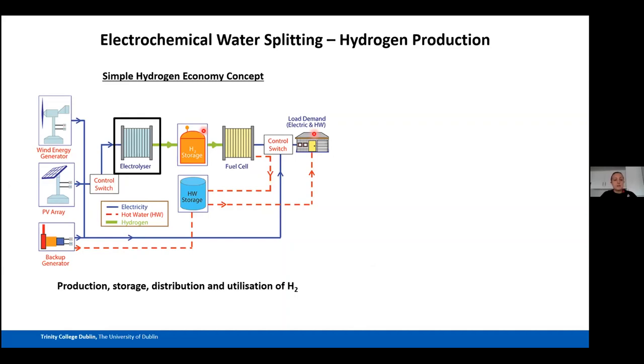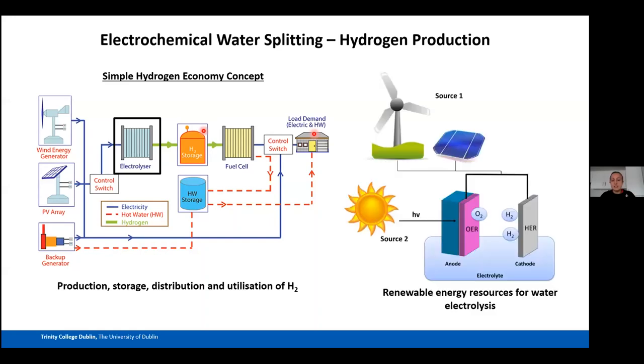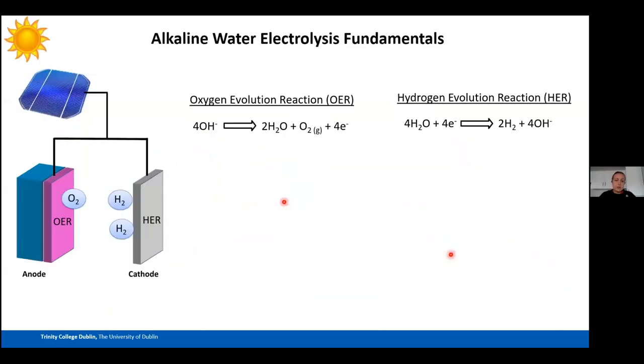Electrochemists can work at different points in this concept, but I focus on the electrolyzer — making the hydrogen. In this talk I'll discuss two concepts of water electrolysis: traditional water electrolysis, which uses electricity to power an electrolyzer, and photo-electrochemical water splitting, where photo-catalysts or photoelectric catalysts are incorporated into an electrode and light is used to also promote water electrolysis.